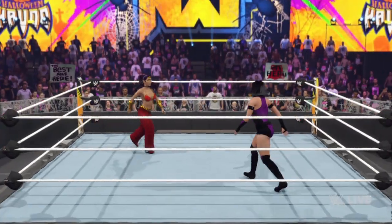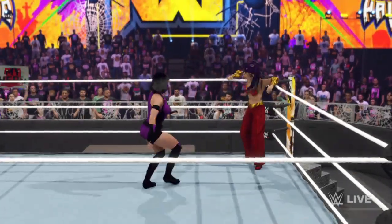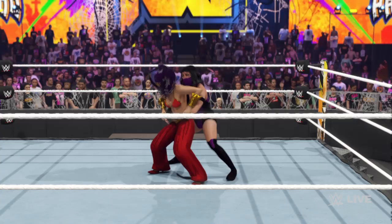With tables, as it will take putting your opponent through a table to win this match. There are a few things more satisfying than finally hearing a superstar go through a table.